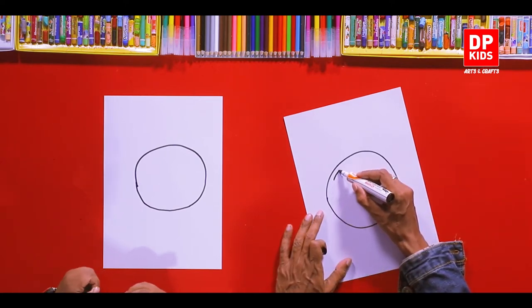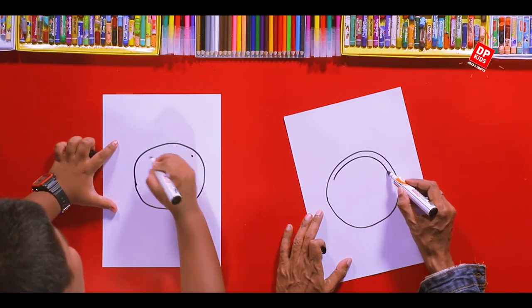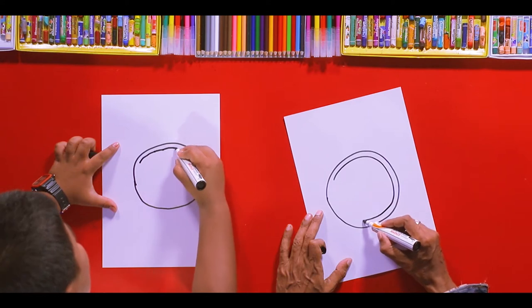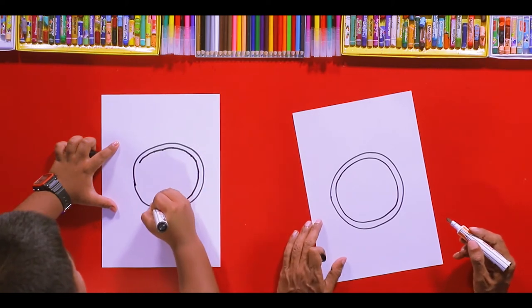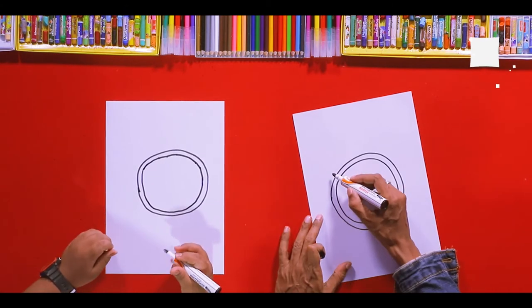And draw another smaller round inside the first one. Give a little bit of distance between the two. Slowly, like this, and very patiently you have to do it. Like this. Oh, that is really great — very beautiful!